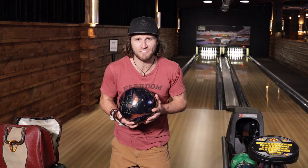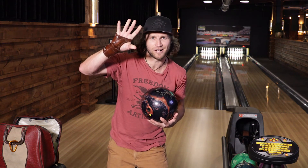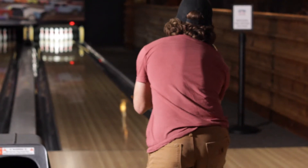Tip number three: keep it in the family. If you have your dad's old gear, raid his stash. Check out the sweet wrist guard. Now let me show you how it's done.